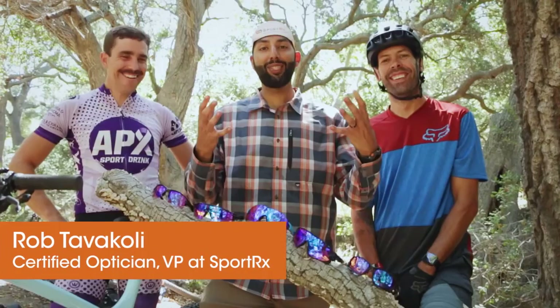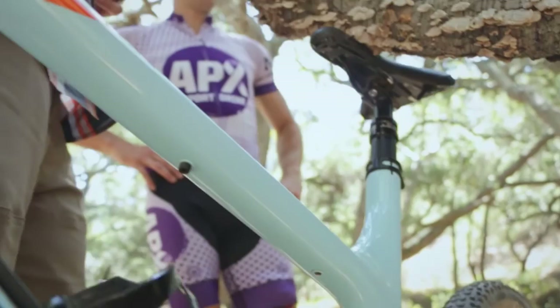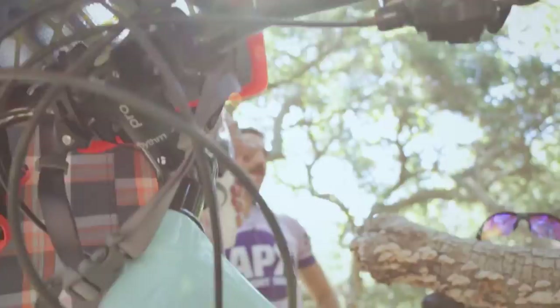So we got Mr. Oakley over here, Mr. Mountain Biking over here, and Rob somewhere in the middle. And if you guys know me, I'm Mr. Sunglasses — Sunglass Rob. I take lenses and having the right sunglasses at the right place and the right time very, very seriously.